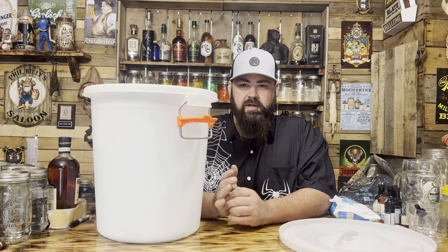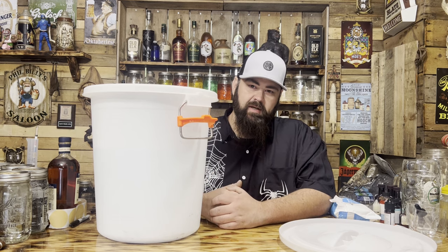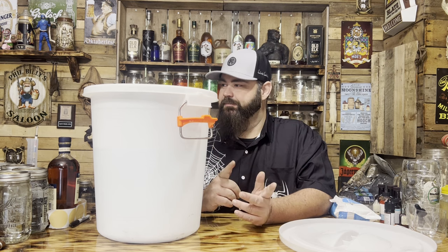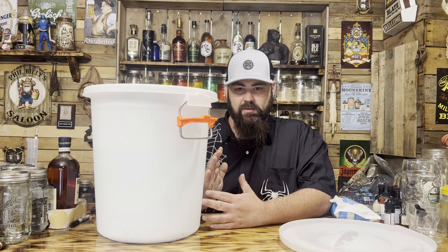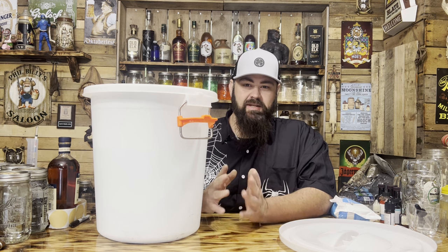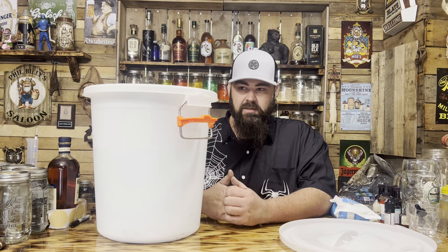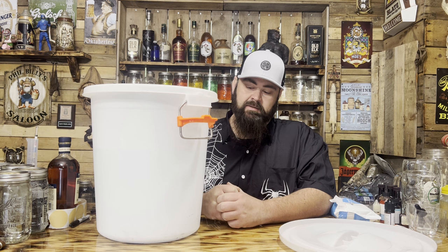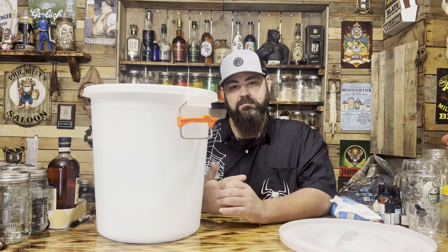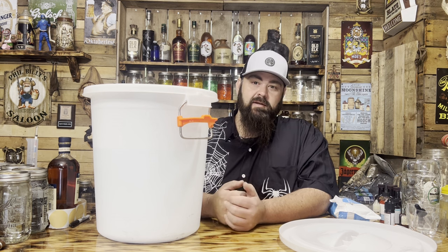I've got four gallons of 20-proof liquor in here. Now I'm going to add all my botanicals — they call it maceration when you add botanicals. Some of these botanicals are super hard to find. I found all the botanicals you'd ever need to make absinthe or gin and listed them on the website, philbillymoonshine.com under the botanicals button.